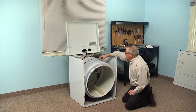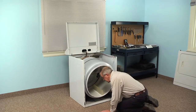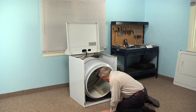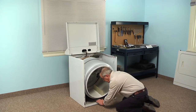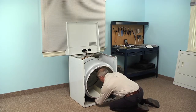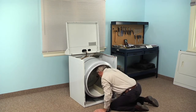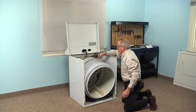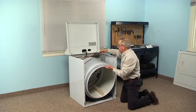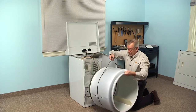Our next step will be to release the tension on the belt by reaching in on the right-hand side and finding the belt. There will also be an idler pulley there, so we're just going to pull that idler pulley to the right and then roll the belt off of the motor pulley. Then using the belt, we'll lift up on that drum to support it and pull it through the front opening.